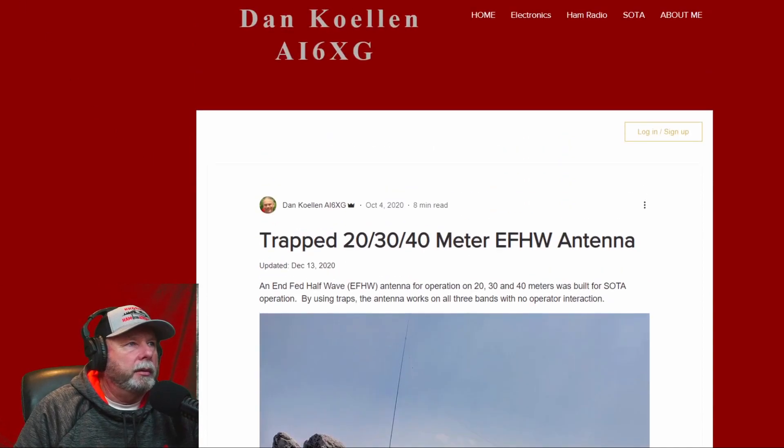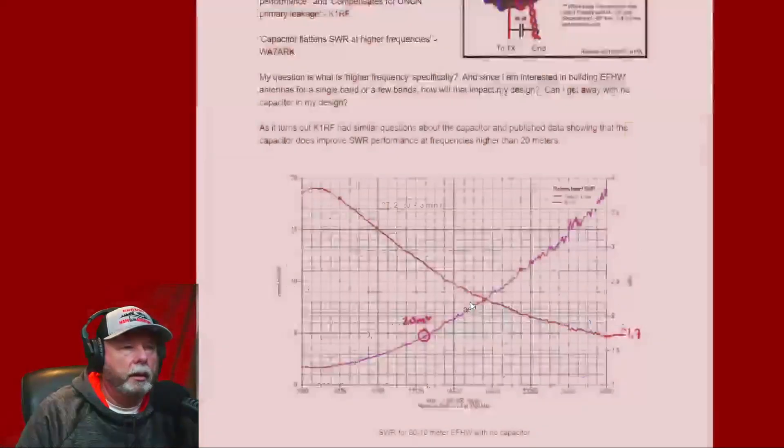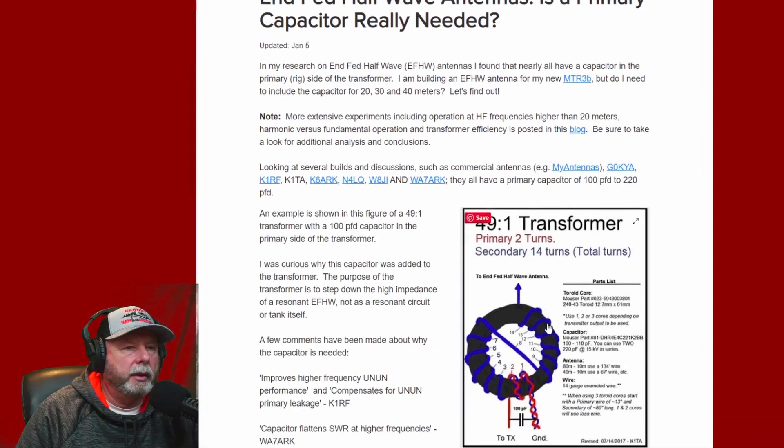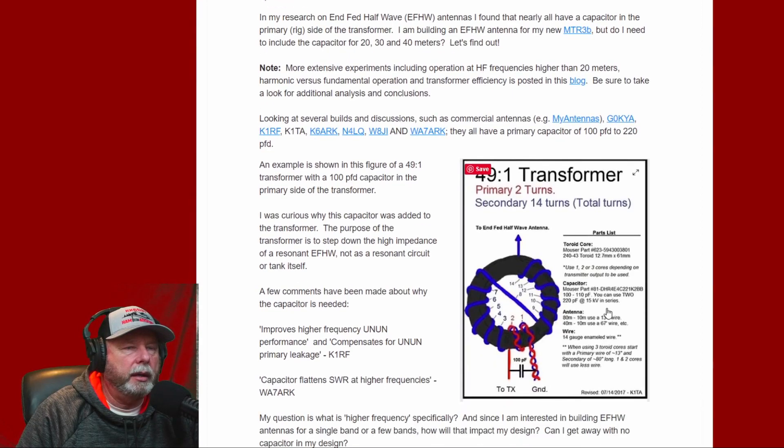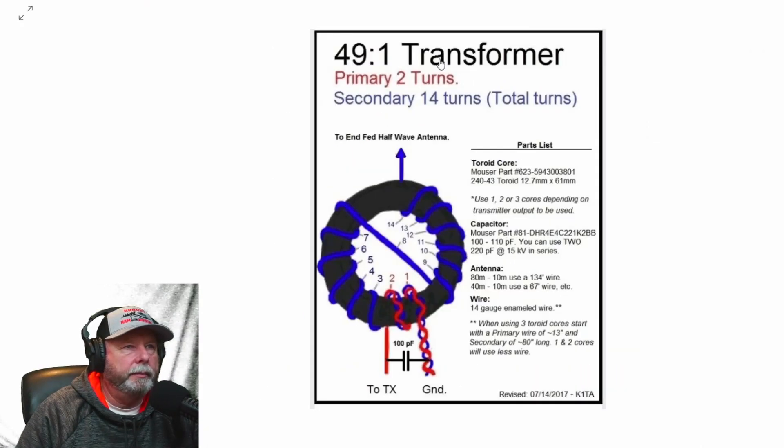Basically, he builds a different setup — he just winds around and then takes them off for that antenna I showed you. But I'm going to do this one here. This is a 49 to 1. It has two primary turns and 14 secondary turns total. You get your twisted lines here — two of those — and then it runs all the way to seven. When it crosses, that's eight, and then you go all the way up to 14.